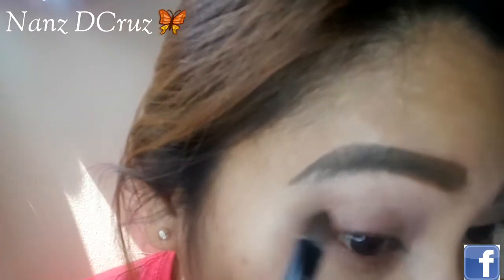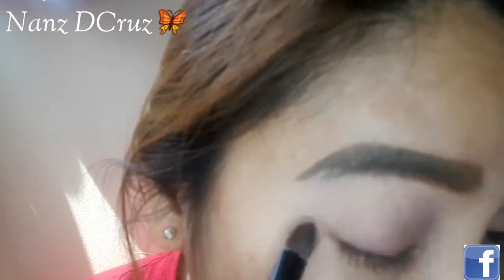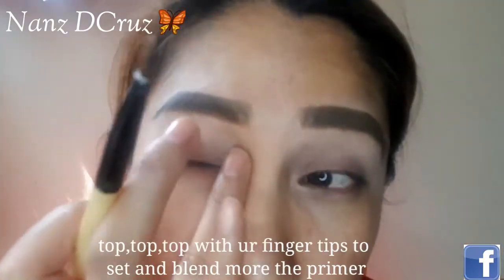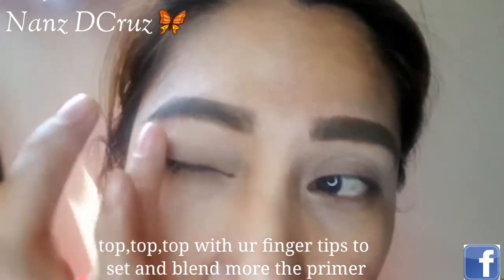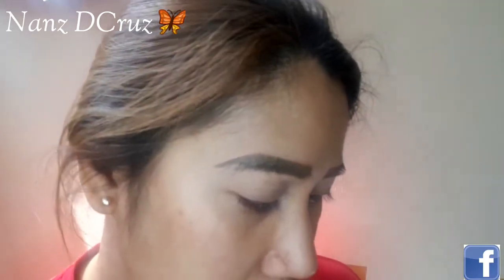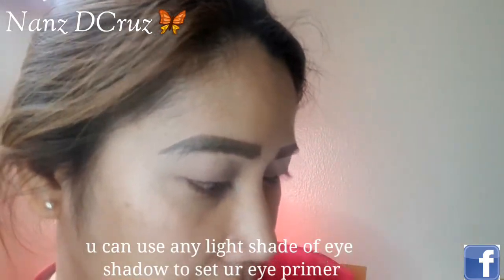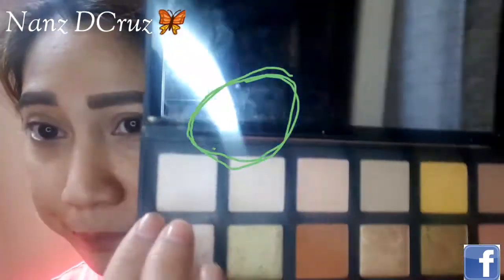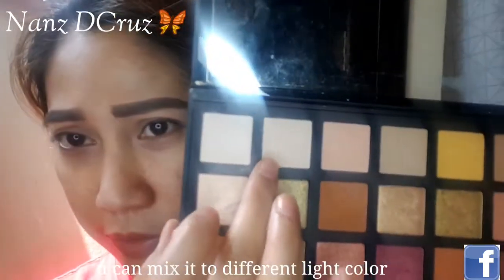The Urban Decay Eye Primer — I'm going to use it to apply all over the lid. And then, let's set it with a powder shadow. Any light shades of your powder shadow, as I'm always telling you.